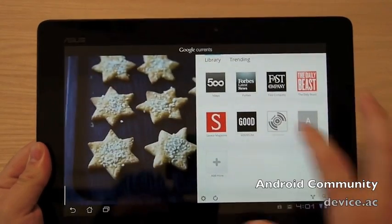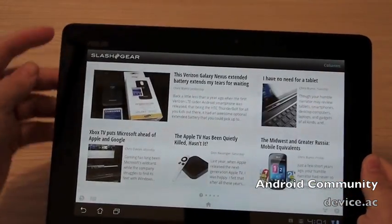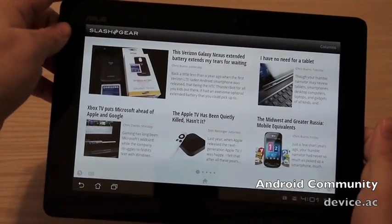So that was it — a little view here of Google Currents on Android Tablet. Thanks for watching, guys.